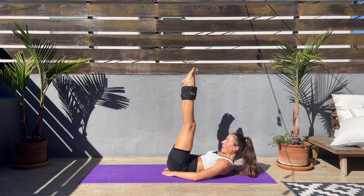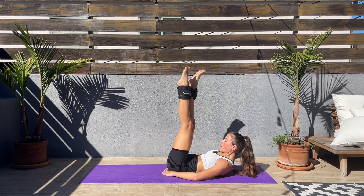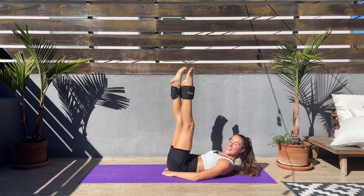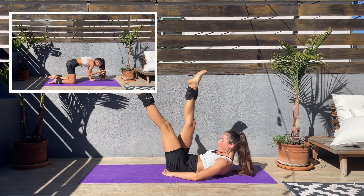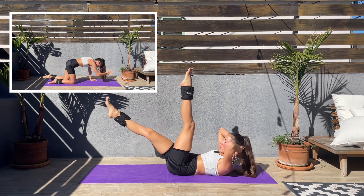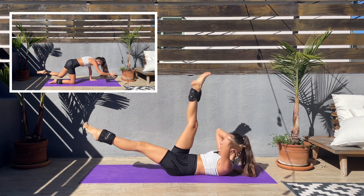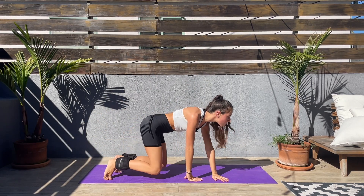Come on — oh this feels nice. One leg down then the other. Be proud of yourself! Let's turn around, we'll be doing bird dog.